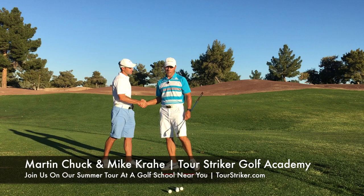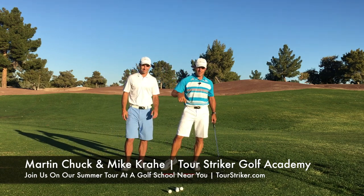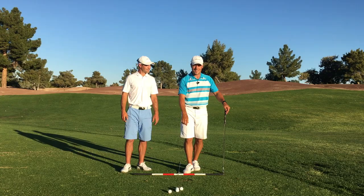My assistant Mike, thanks for helping out, pal. Revolution Golfers, excuse the sniffles — post your questions and comments down below and I'll get to as many as I can.